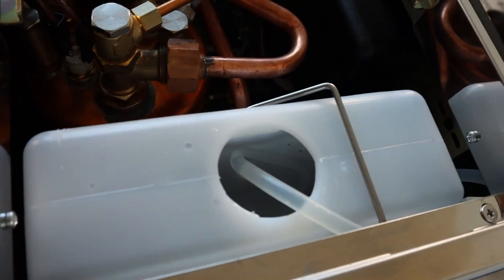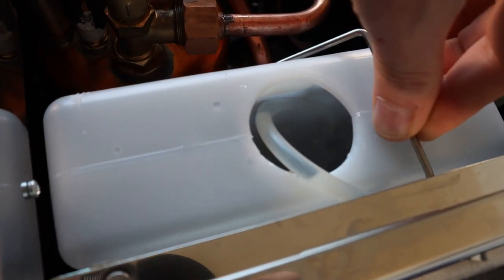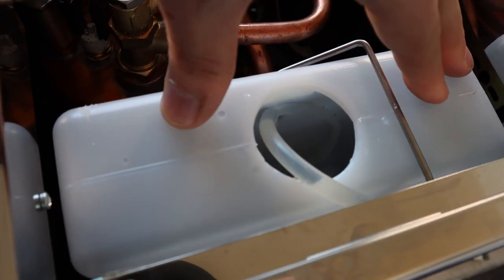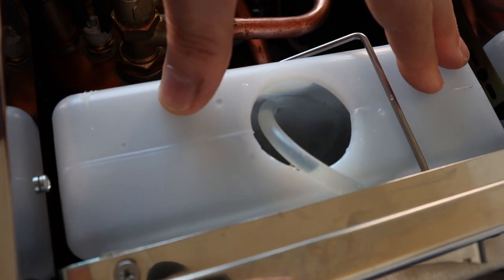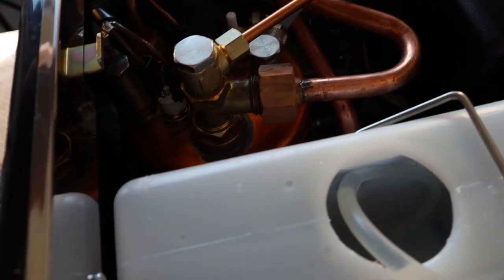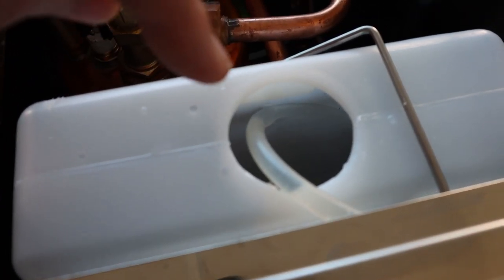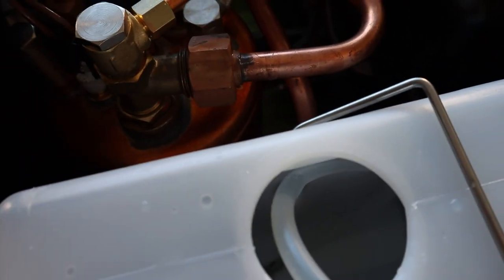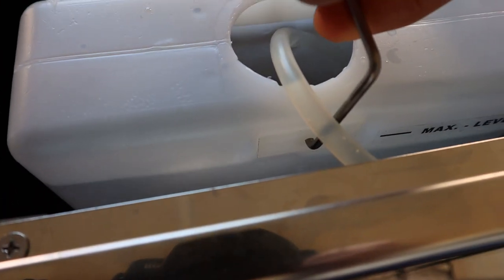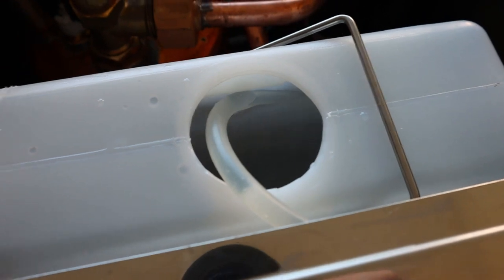There's the water tank, really easy to take out and put back in. I would personally recommend against filling it in situ, because even with the top plate on it will be quite easy to miss and pour water right inside the machine, which probably wouldn't be great. So it's better to just pull the water tank out, fill it, and put it back in.